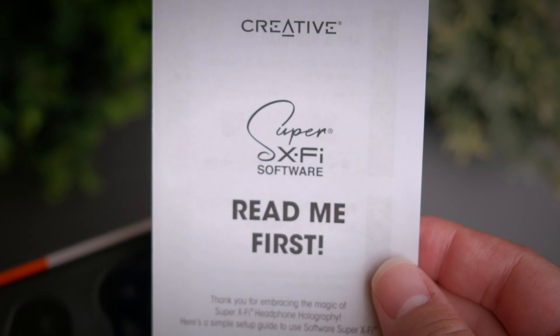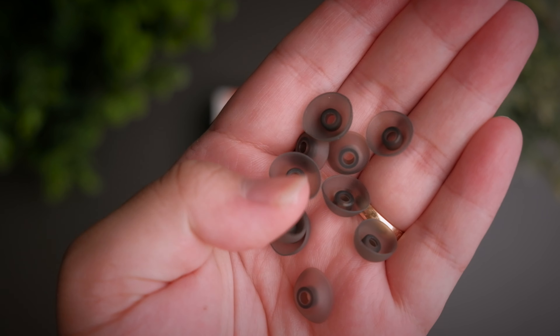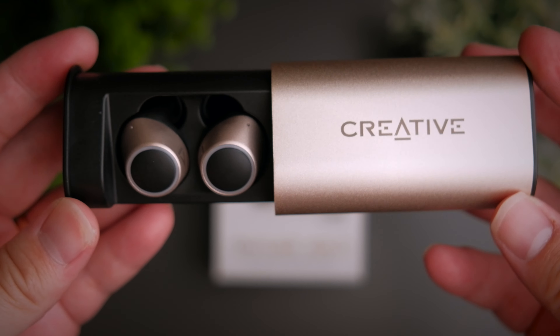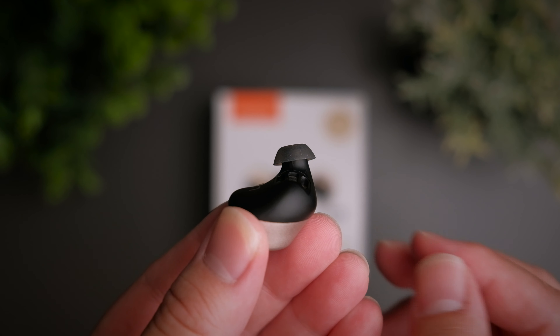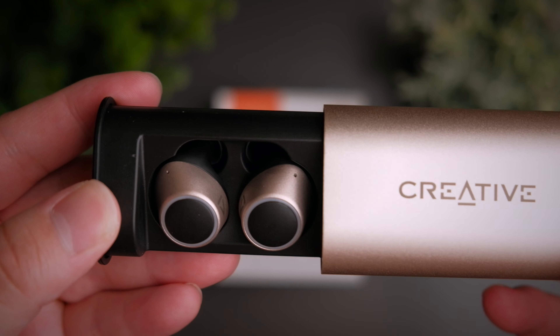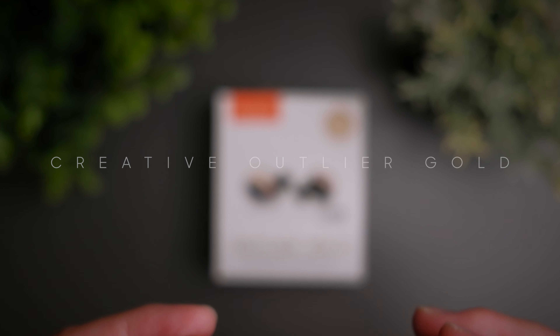When earbuds get close to the US $100 mark, the way we evaluate and test them starts to become more objective, since people expecting to pay so much for an earphone really want the best of the best. With the success of its predecessor, the Outlier Gold has got a lot to prove. Do these earphones live up to its name and is it any good? Welcome to a review of the Creative Outlier Gold.